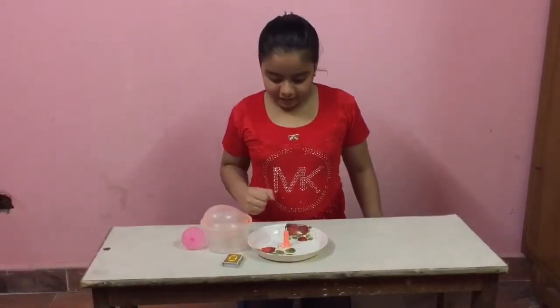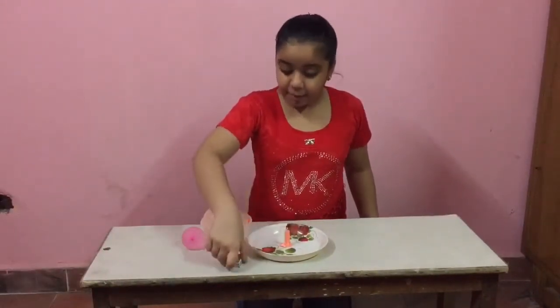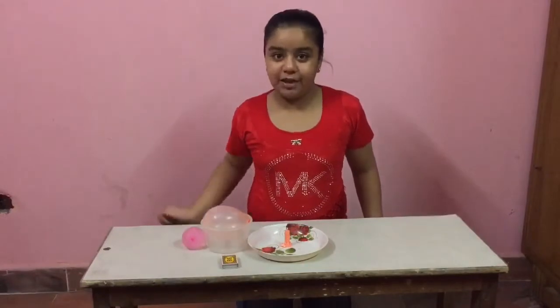So let's do another activity. For the next activity, we need a candle, a plate, a matchbox, and two balloons.